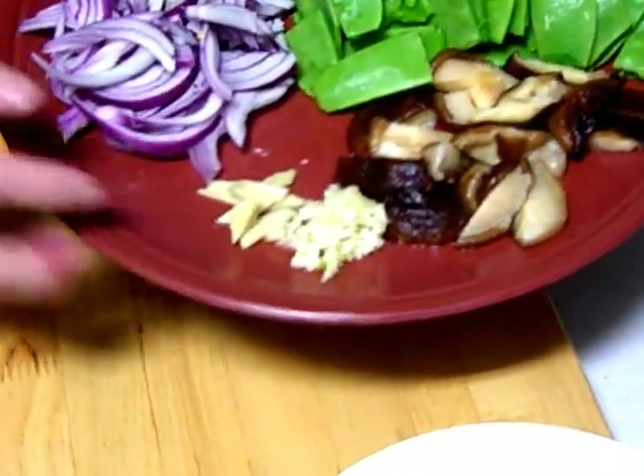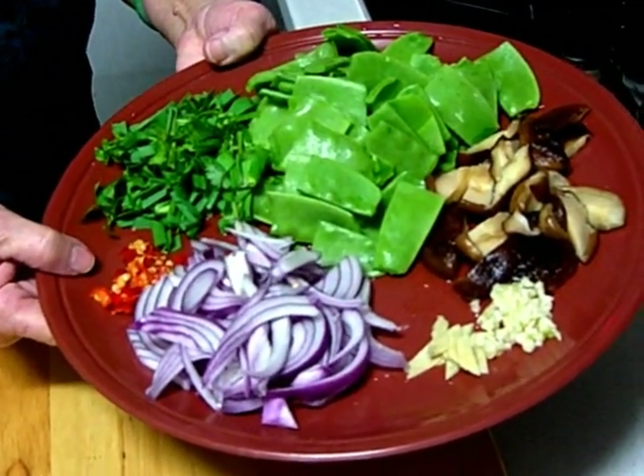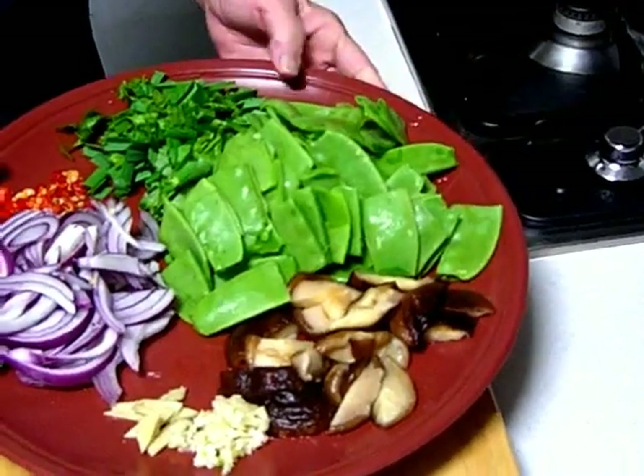I have here some fresh mushrooms, garlic, ginger, some Spanish onions and some chopped small red chillies. Over here, I have chives, organic chives and some snow peas.